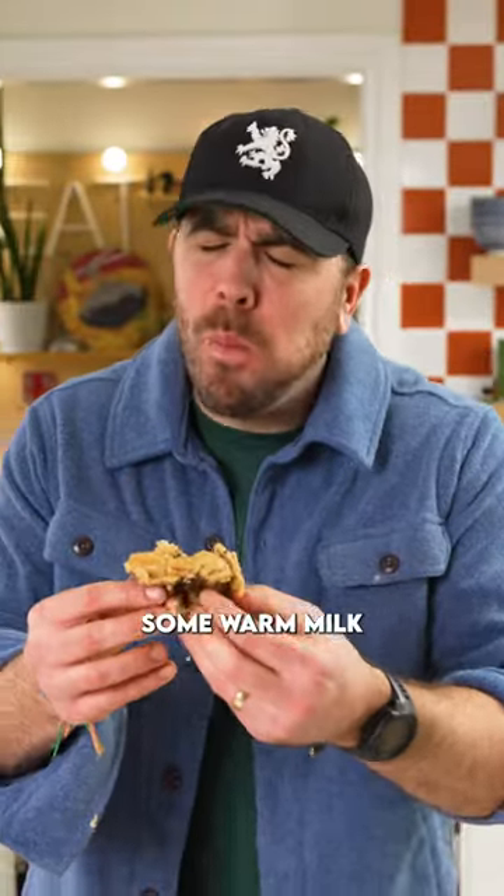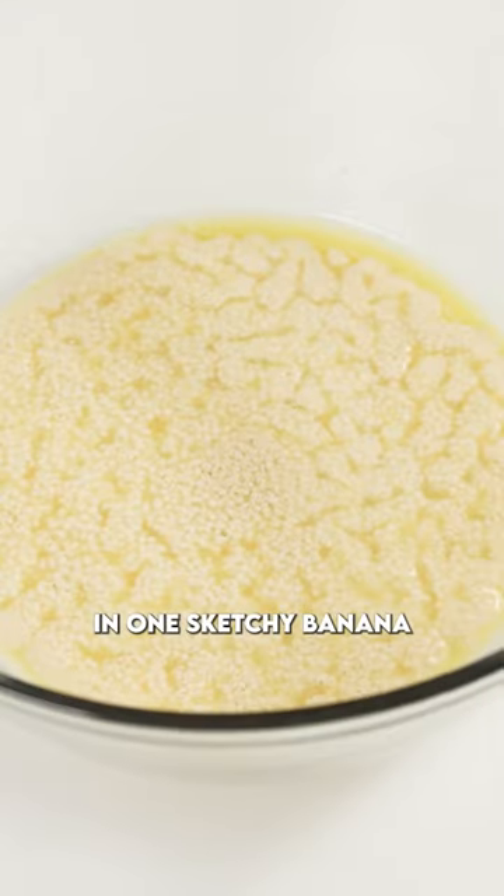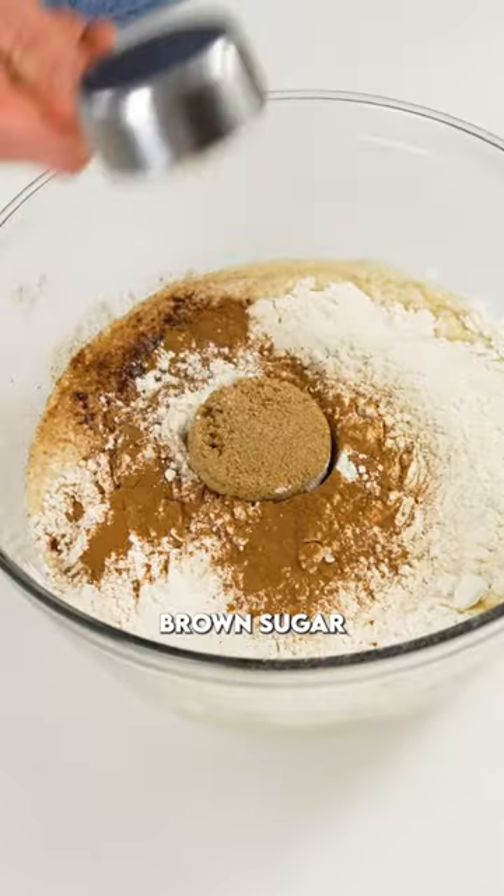Into a bowl we're gonna add some warm milk, some butter, some sugar, and some dry active yeast. Once that's frothy we're gonna add in one sketchy banana, some flour, cinnamon, nutmeg, brown sugar, vanilla, salt.